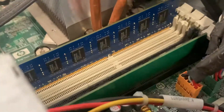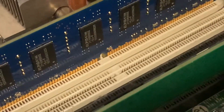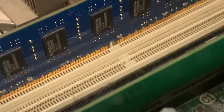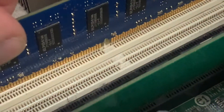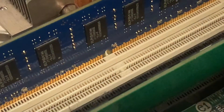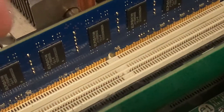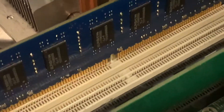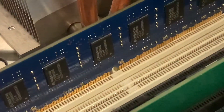I'm going to do a quick demo on what happens if you try to install DDR4 into a system designed for DDR3. I've got a motherboard here that's designed for DDR3 RAM, and you notice the notch lines up with the little nub or notch in the slot on the motherboard.